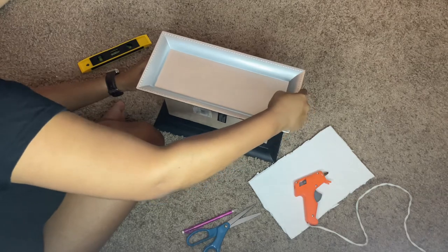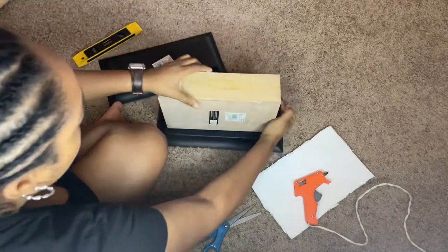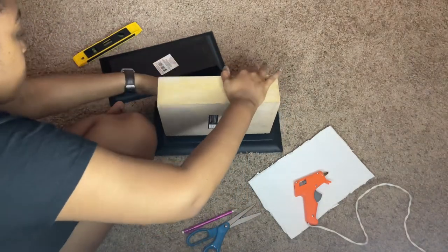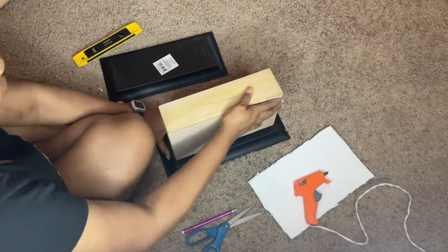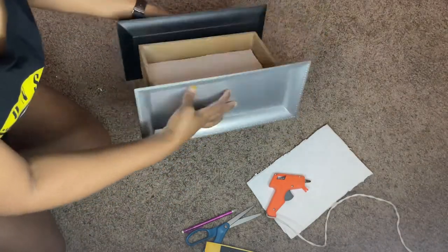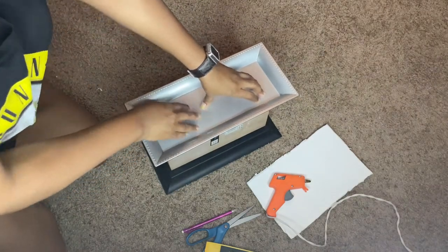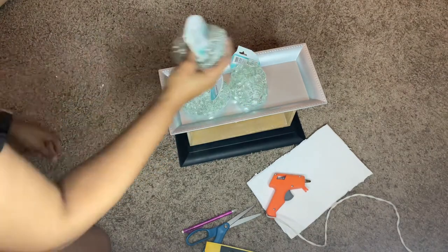The E6000 and hot glue kept it really sturdy — it is still standing to this day. I'm just making sure I press it down really, really good to make sure it stays in the same position. Now I have both sides on and it's looking really good. I stood it up for video purposes so you can see it, and now I am putting the beads on just to let it sit.